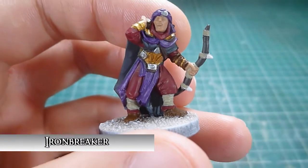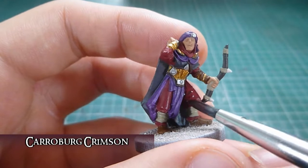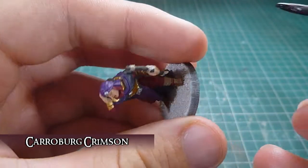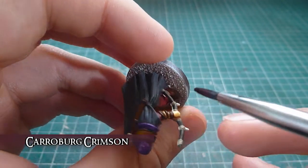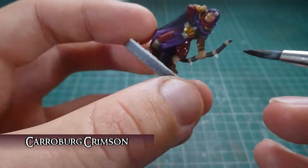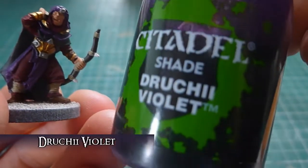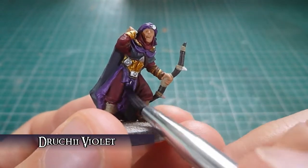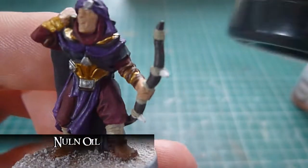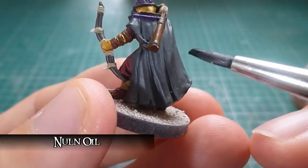Once the Ironbreaker has been applied to the jewels, this is where we start shading the model. First up I'm going to come in with Carroburg Crimson onto each of the red parts. I like to paint my whole model and then shade the majority of it afterwards — it's just a technique I've found that is most useful, unless I'm dry brushing large areas, like the cloak. Next up is Druchii Violet, a diamond shade onto all the Zerus Purple areas. Next onto these chaps is a simple Nuln Oil wash onto their cloaks, because this is the best way to really make the Eshin Grey pop.